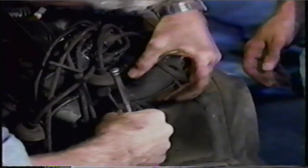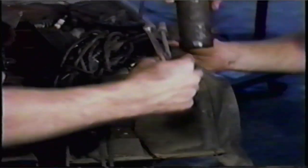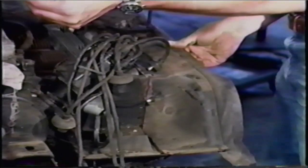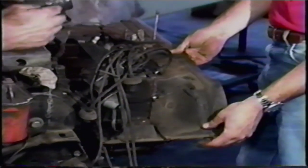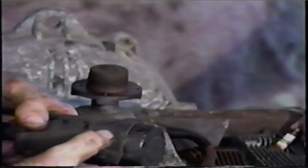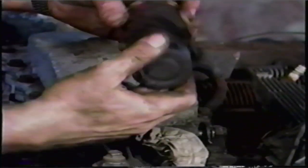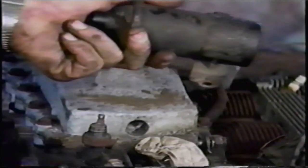The coil is held on by a bracket that's actually bolted to the engine. There's no need to remove the bracket unless you're working on an engine you want to be show quality. In that case you could remove the bracket in order to paint the coil. Usually the paint is pretty decent on a coil, so if you just clean the whole thing up it would be perfectly adequate.